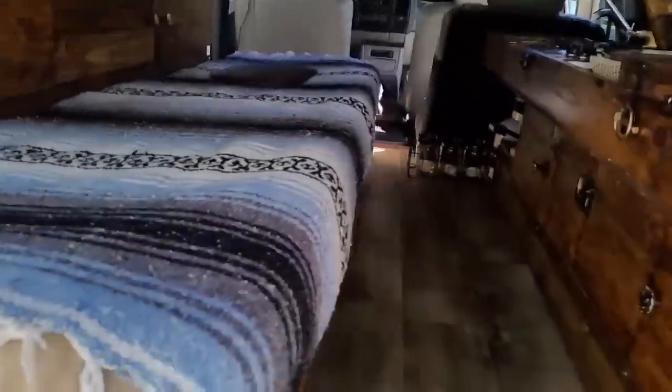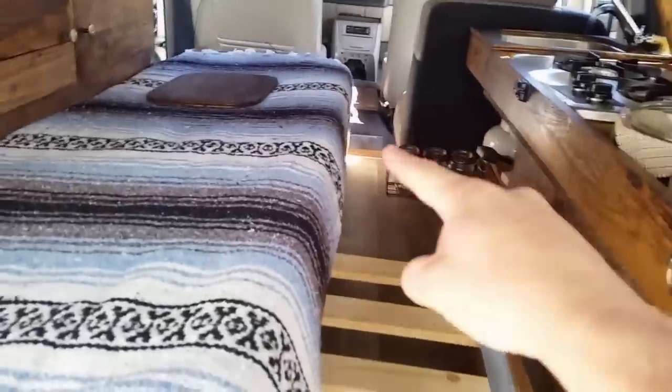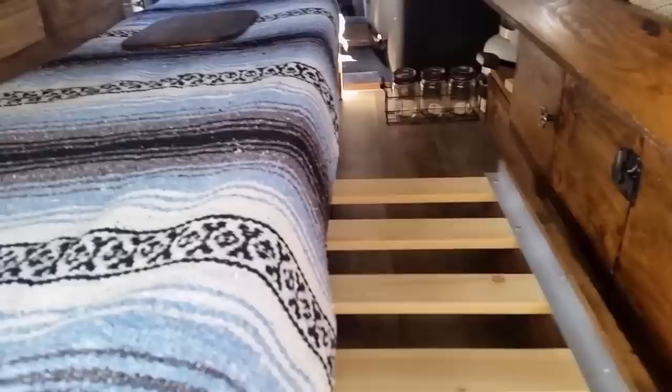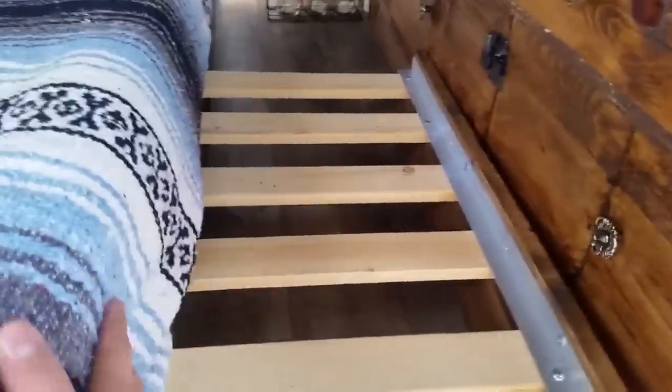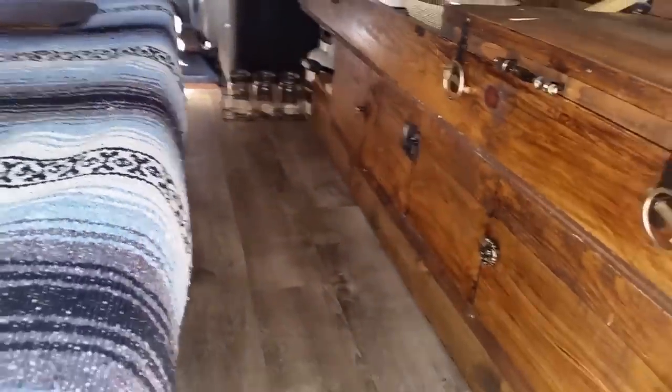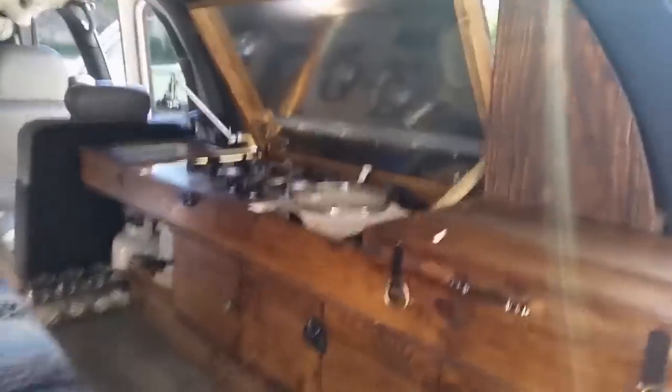The whole bed expands for two, so if you need to sleep two — which we did on a recent camping trip — you slide out one mattress, it folds down, and you have a full-on bed. You can still access everything except these storage units right here, which don't quite open with the mattresses in place, but that's just kitchen supplies anyway.